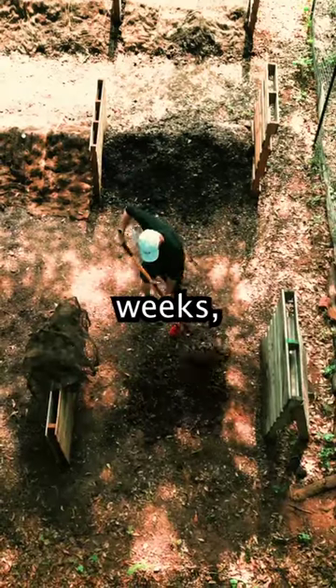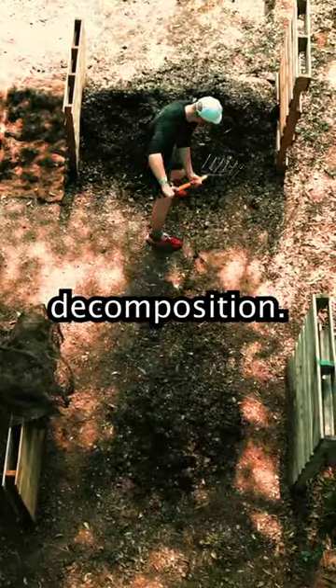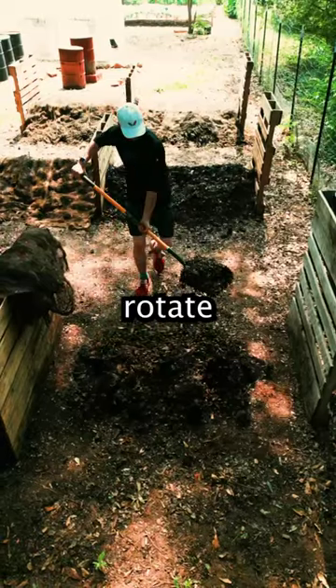Finally, cover it with a mesh to protect it from the sun. During the first three weeks, make sure to rotate each pile twice a week to promote decomposition. In the final four weeks, rotate them once a week.